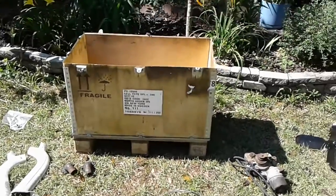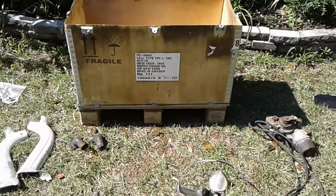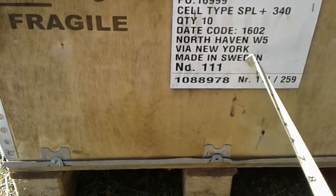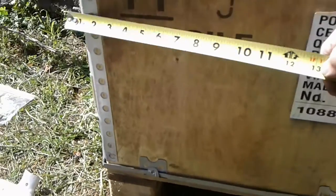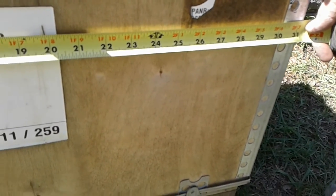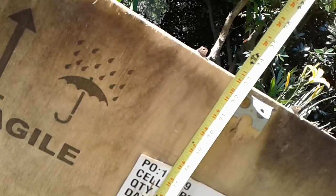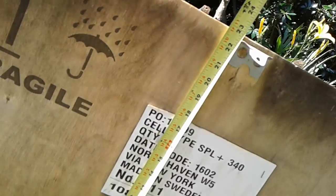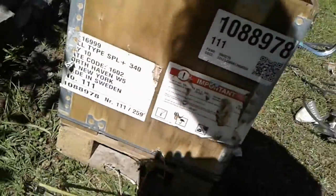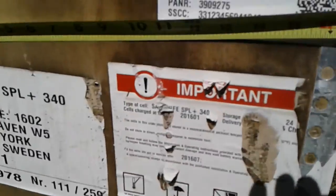Here's that box I was talking about, on the pallet it came on. It's factory made for shipping. This thing came from Sweden to New York and ended up here in Georgia. It is a little over 31 inches by 23 — call it 24 with the lid — and then it's 17, 17 and a half inches.